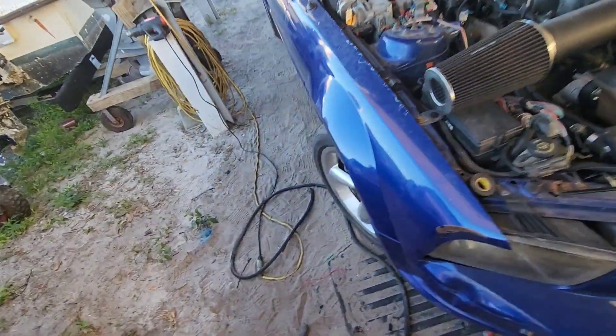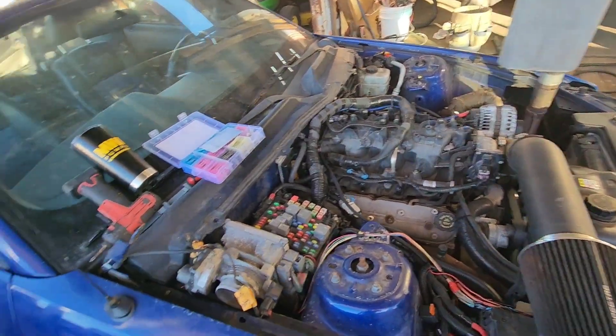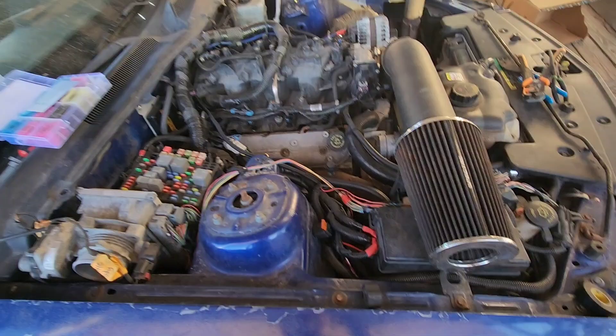Stay tuned. I did not forget about the Mustang — I'm going to keep working on it, but other stuff comes first.